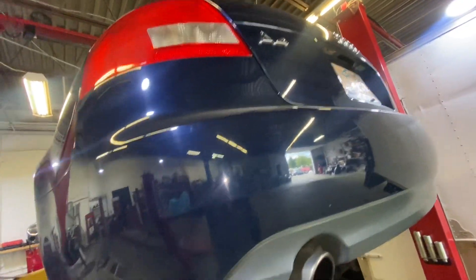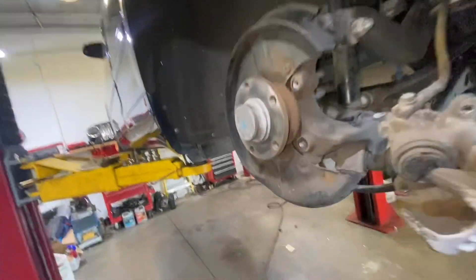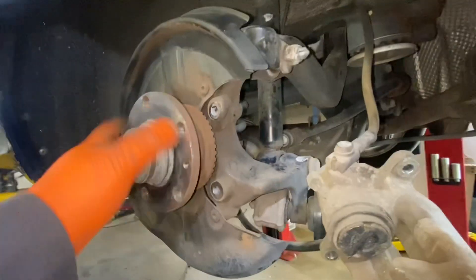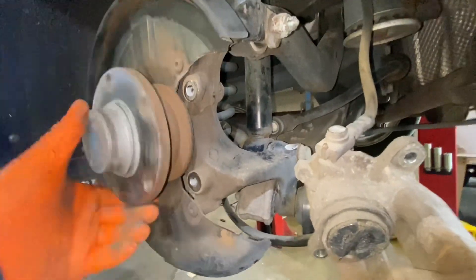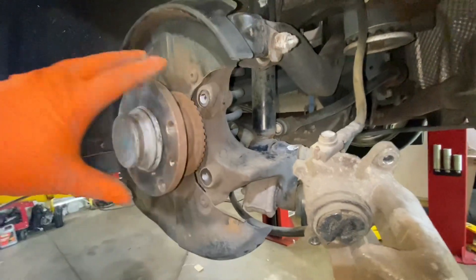Audi A4. I'm doing the wheel bearing for this Audi. As you can hear, it's really bad.